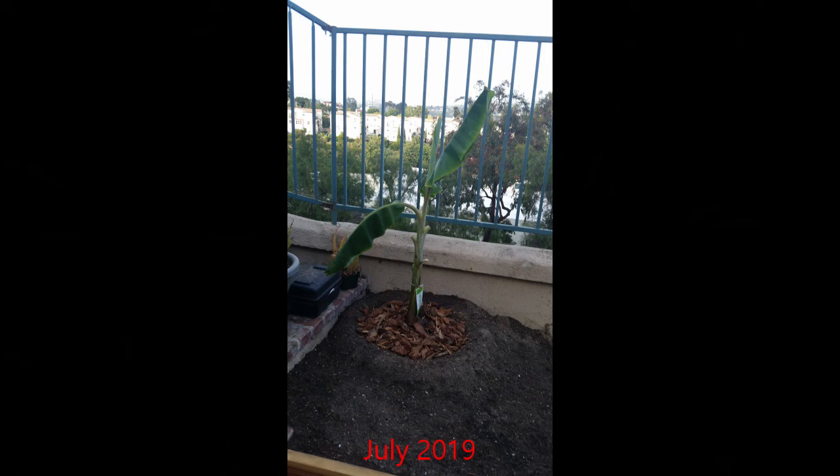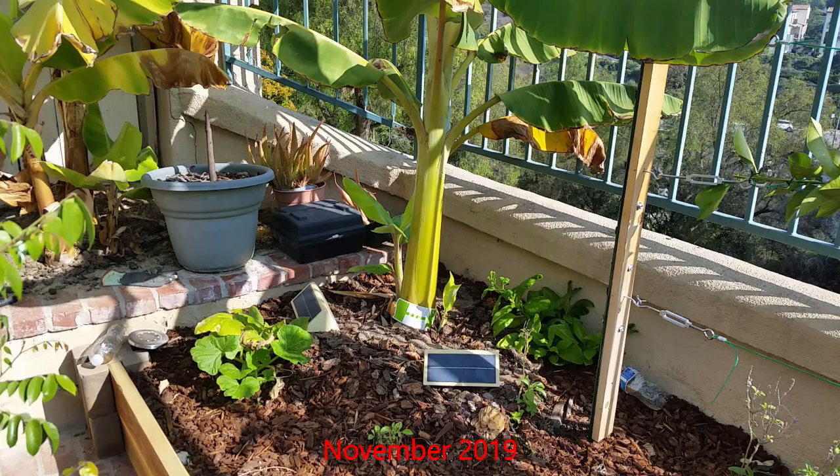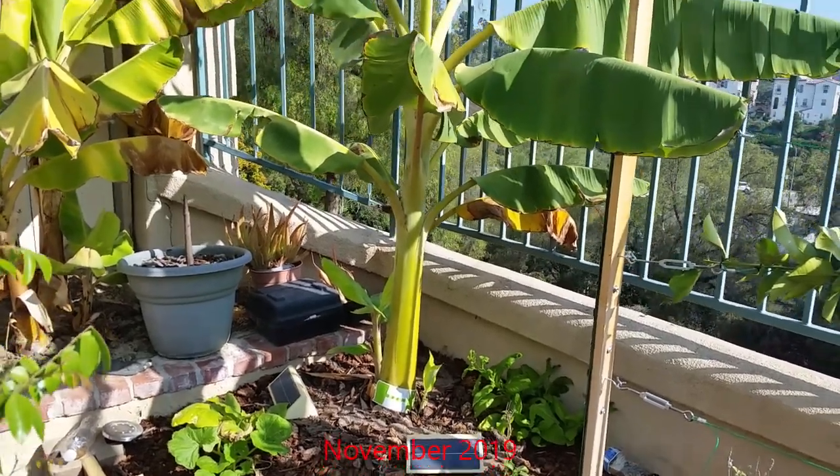Within a month after planting it started to push out some large healthy-looking leaves. By November it had grown considerably and began to produce a couple of pups, or baby plants.